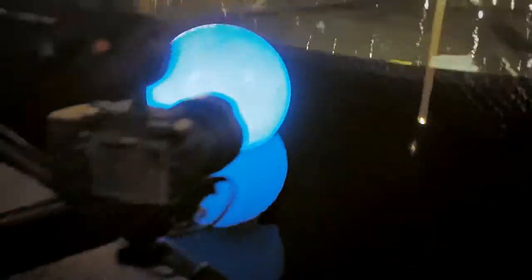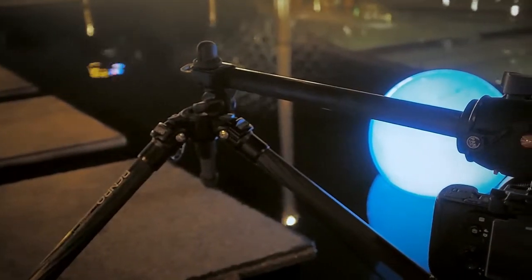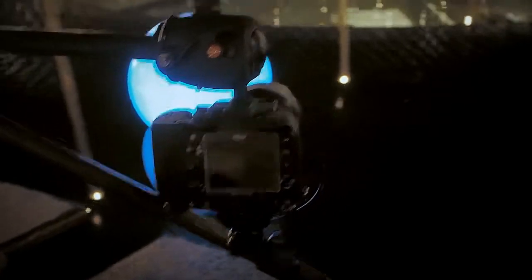That's why I set up my camera like this. That's another tip for you: if you have a tripod where the center pole swings out, you can just turn your camera upside down. An easy way to get closer to the ground.